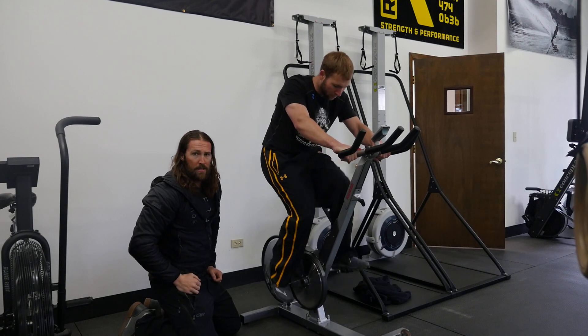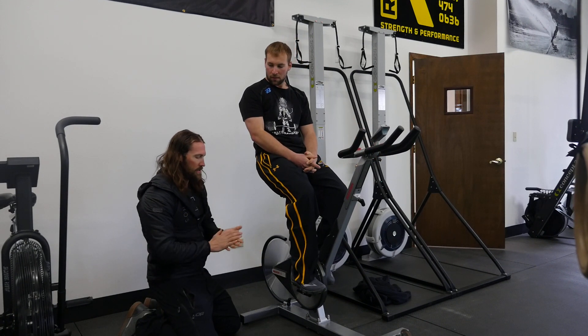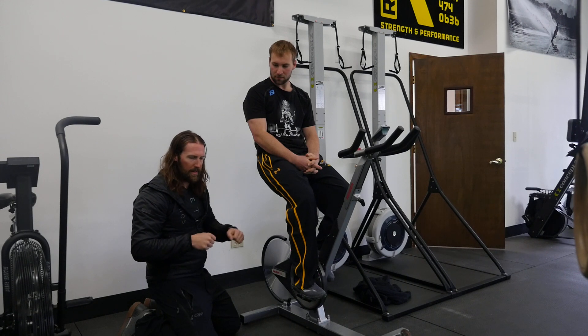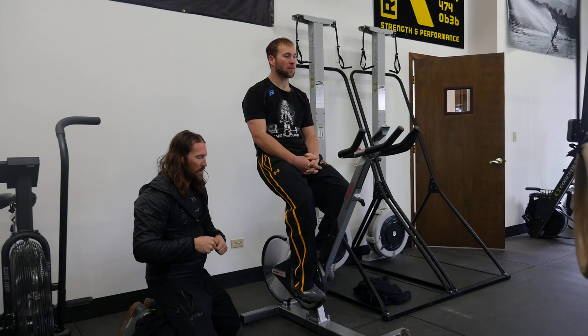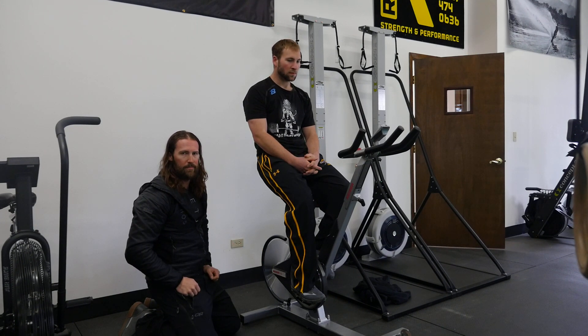That's been our feedback from clients so far, and personally, we really, really like these. They're also really sticky, and if any of you know, if you sprint on the Airdyne bikes, your foot will slip off a lot of the time, especially when you start — which is really annoying. With these pedals, that's never going to happen, so it's been a huge upgrade for us. See you next time.